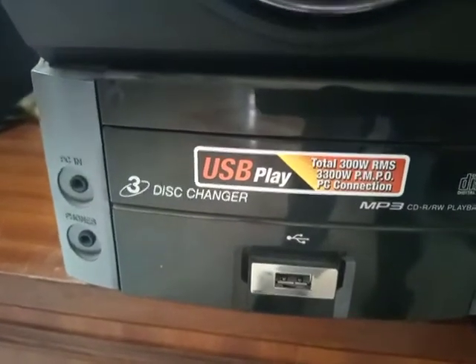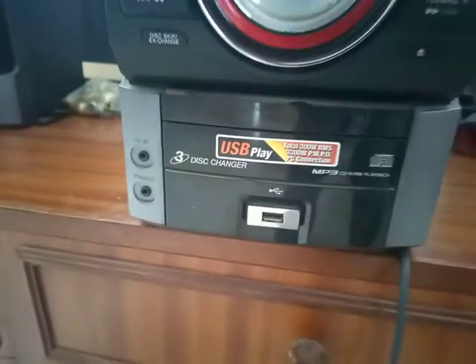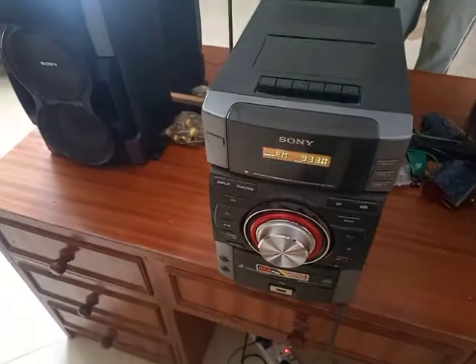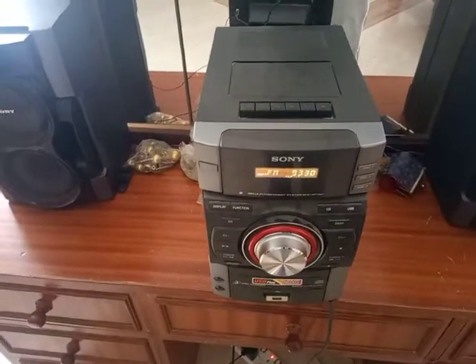300 watts. And that's it for the Sony 3-disc changer review. Don't forget to hit the subscribe and the like button.